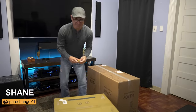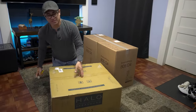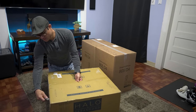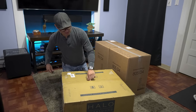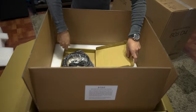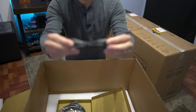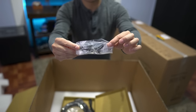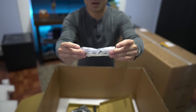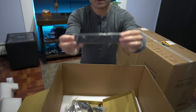Let's get it unboxed. Shout out to the guys at Parasound for sending this out for me to check out. It's pretty nicely packed — inside we get a little accessories box, a trigger cable, some screws, a power cord, and the rack mount.